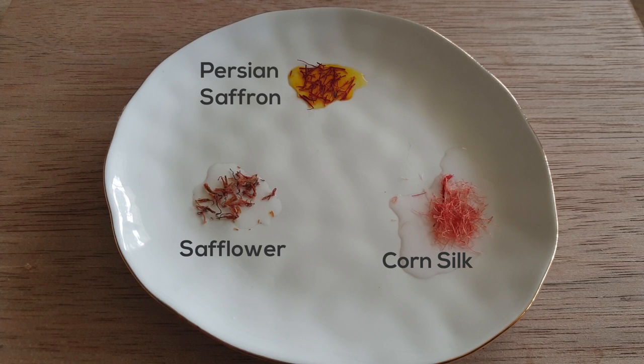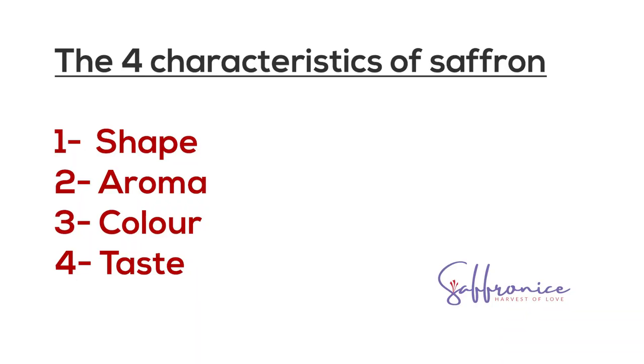Note that saffron floats until it soaks up the water, at which point it becomes slightly jelly-like and may sink or float in the middle. Importantly, saffron requires about half an hour in room-temperature water to fully release all its bio-components and color. While some color may appear faster, the full release of crocin and other bio-components takes 30 minutes. We will also make a dedicated video on how to properly prepare saffron for both cooking and medicinal purposes.